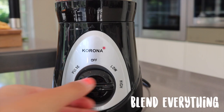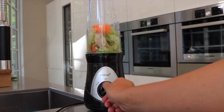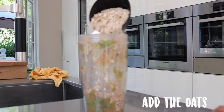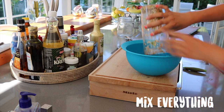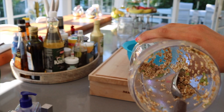Now just blend everything together, and if you don't have a blender you can just stir it in a bowl. Add one cup of oats, then place all the dough into the bowl and mix it thoroughly.